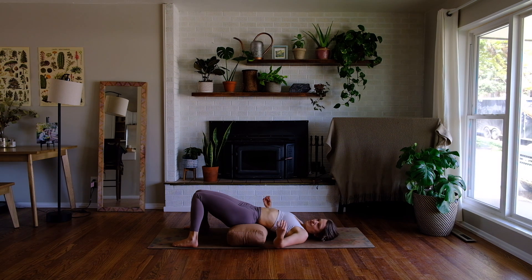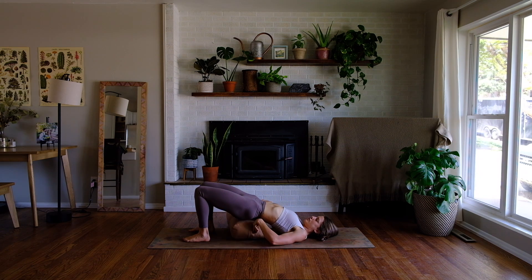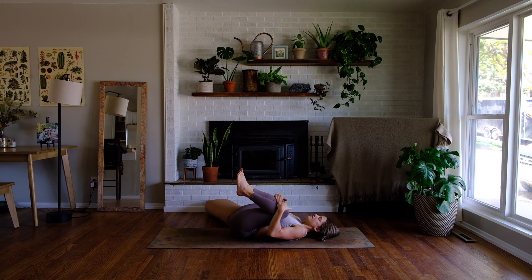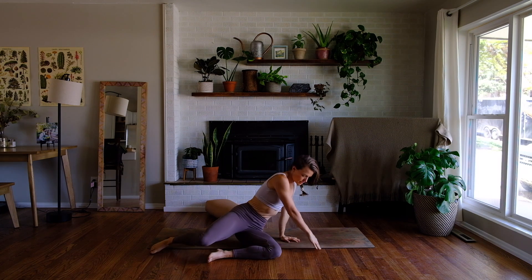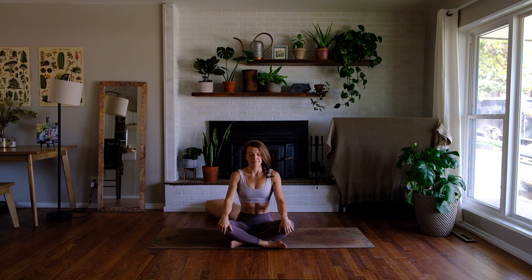Now either stay here as long as you can, or if you have stuff you need to do, gently release the bolster out from under your hips. Hug your knees into your chest, roll out of your side and come to a seated posture at the top of your mat. Place your hands on your knees. One gentle inhale together and one mellow exhale. Hands at heart center. Namaste.